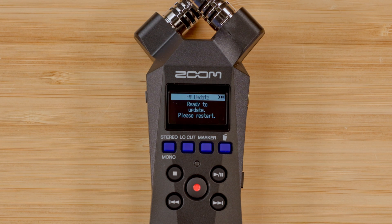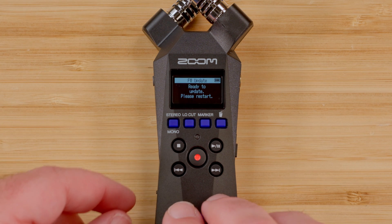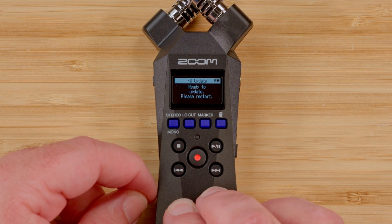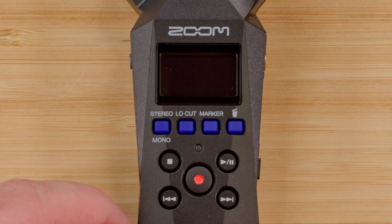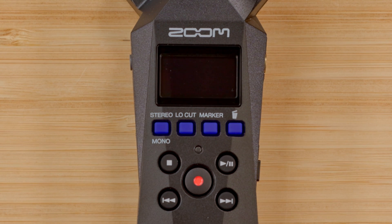After selecting execute, there will be a screen prompting you to power the device off. Using the power switch, turn the H1 Essential off, then turn the device back on to begin the firmware update. Update time may vary, so to be safe, wait two minutes to allow for the update to finish.